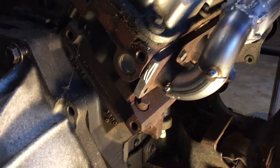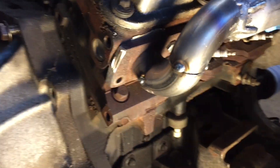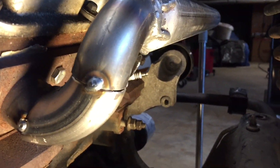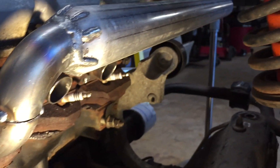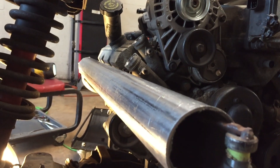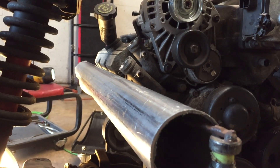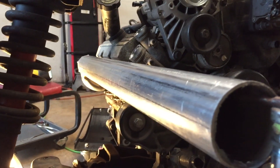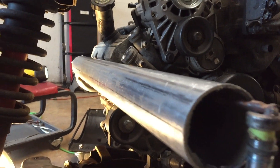I got it all tacked together — about three tacks on each one. It looks pretty good so far. I feel like it's pretty straight because I wanted it to come straight out. I tried running it along the valve cover. It looks pretty good so I'm gonna keep working on this.